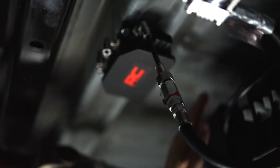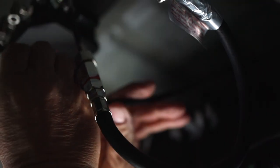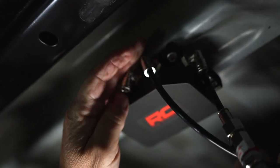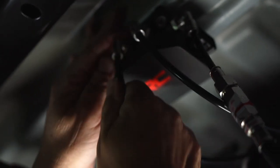Now we're going to take our lines from each individual bag and plug them in. Same thing — we're just going to press those into place, lock them in, one and two. Just like that.